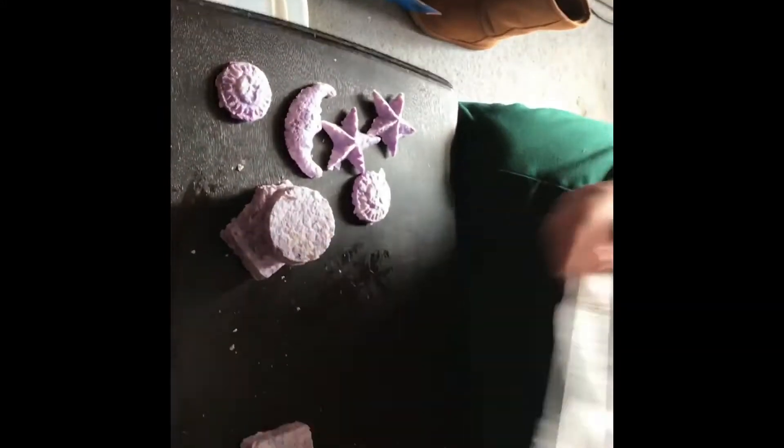There might be ways to make it drier, but maybe it's just the kind of soap. Maybe you guys could tell us down below! All right, so what am I going to do with these?